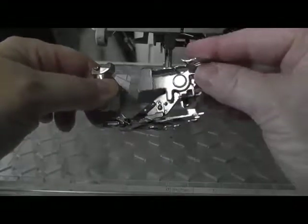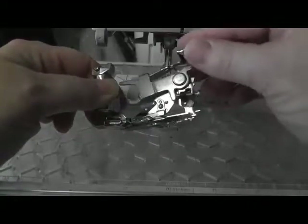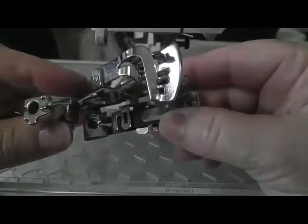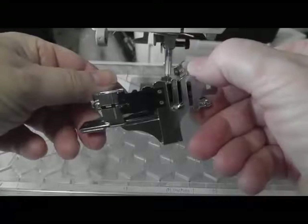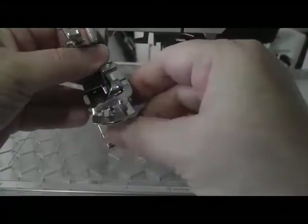The ruffling foot works by advancing the fabric as each stitch is taken. As the needle goes up and down, the hook on the bar operates the foot to feed the fabric through the foot. On the bottom of the foot, you can see the teeth that catch the fabric and keep it stable as the fabric advances under the foot.